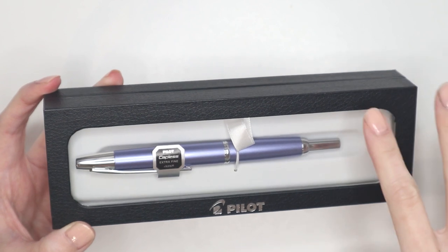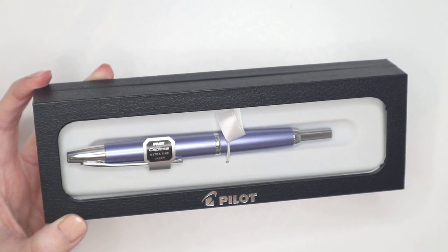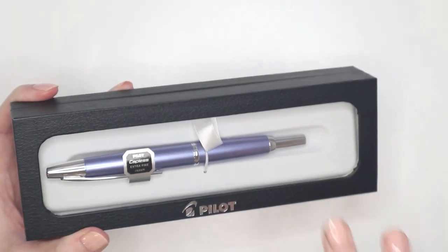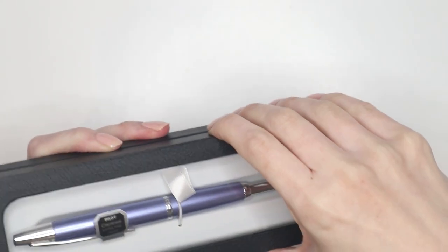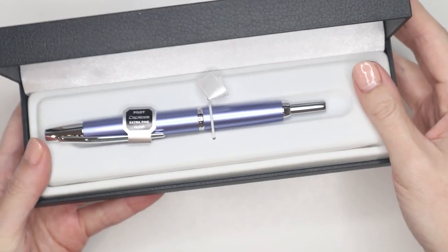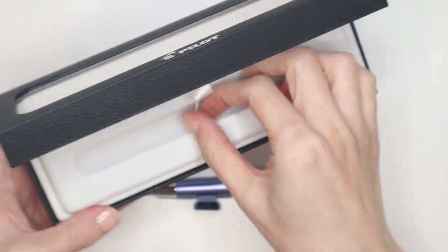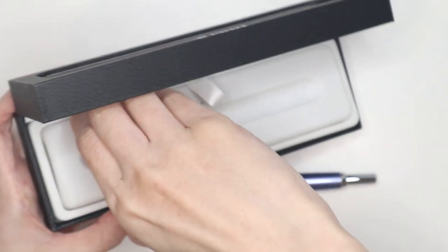It's a retractable fountain pen, which I have never used before. I've seen this featured quite often in different YouTube videos. It is on the pricier side — definitely not like the cheaper fountain pens I'm used to buying at 10 or 20 dollars. But I'm just so excited to finally try it. It comes in such a beautiful case, almost like a luxury watch.